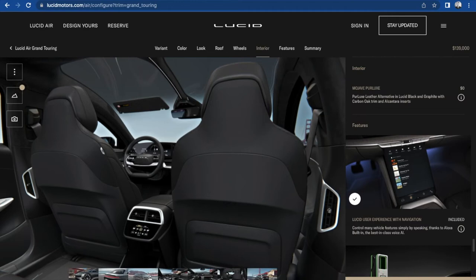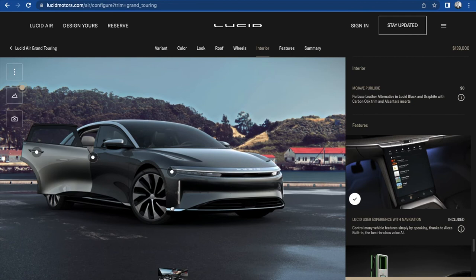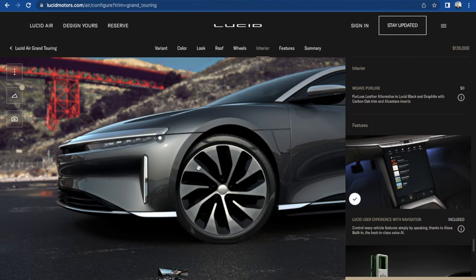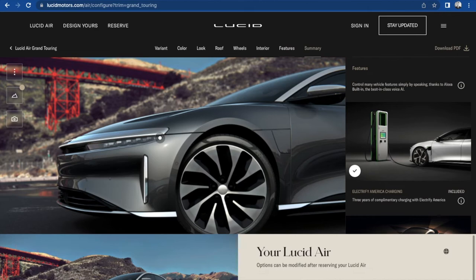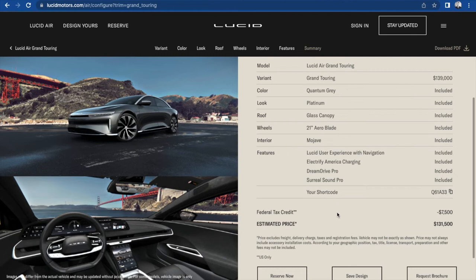So what do we got here? We got a black on black interior, lots of range, the outside looks pretty dope. We got a gray and platinum outside with those big 21-inch turbine wheels — those are beast. Let's view the summary. Grand Touring starting at $139,000 — Quantum Gray, platinum look, glass canopy, 21-inch aeroblade wheels, Mojave interior, all the bells and whistles. If we use the federal tax credit, we get $7,500 off, meaning we only have to pay $131,500 for this car brand new.